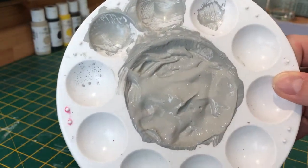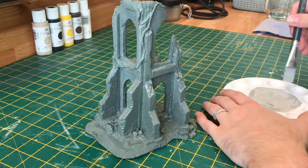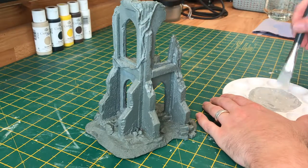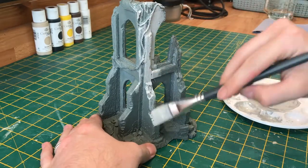To start off I've got my ancient stone colour here, which is just a mix of black and white to get a light grey base to start. Then I add a small bit of khaki beige and a tiny bit of yellow, and this will give you a slightly off grey colour.